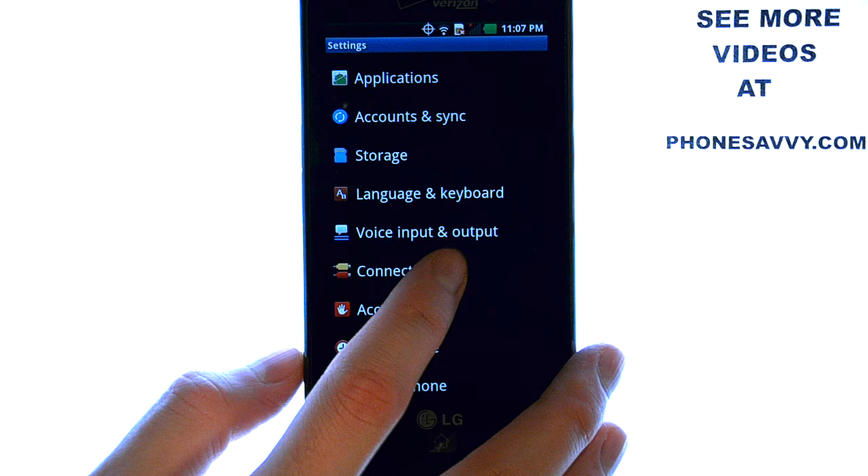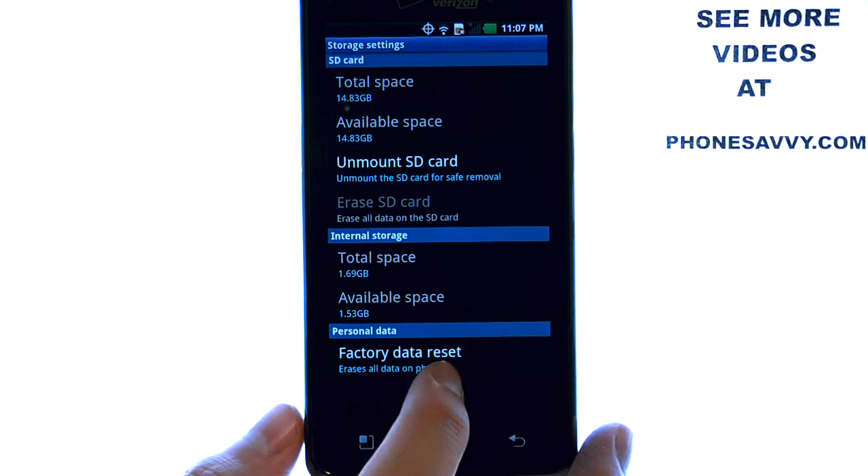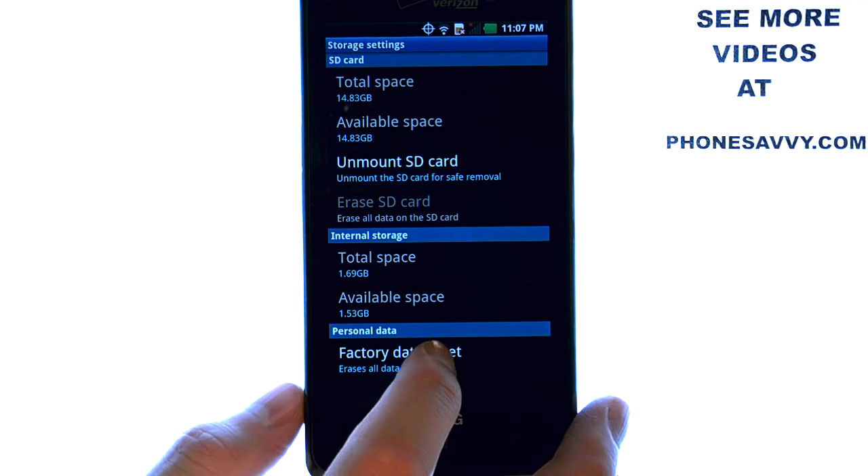Now you want to scroll down and find Storage. When you select Storage, you will see a Factory Data Reset option at the bottom.